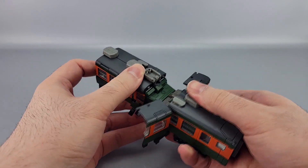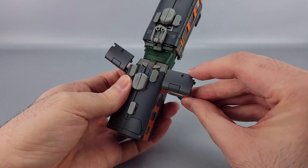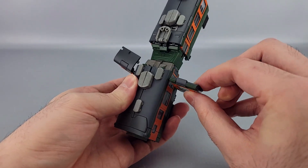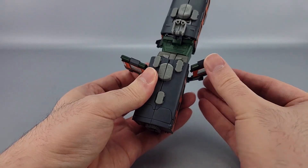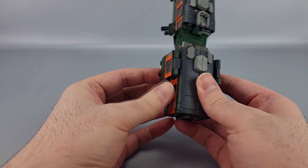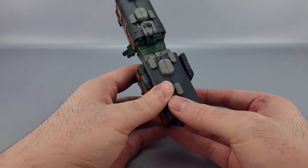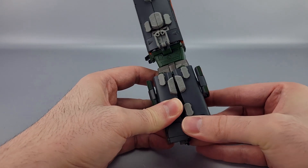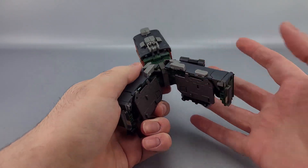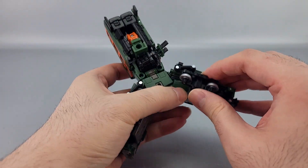Straighten all that back out too. Then right here take these roof pieces and fold those down like so, then collapse these against the side of the train. Down here, make sure to split this stuff and then split the whole back end — just split it all up like that, spread it out so you have room to work.